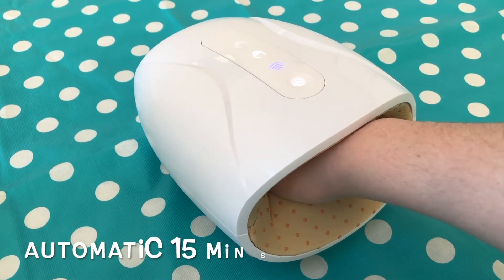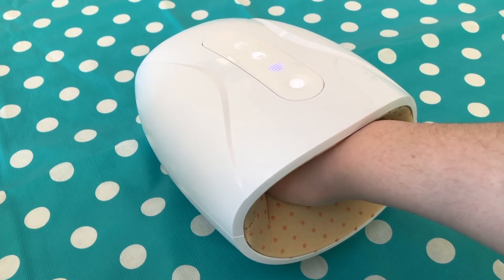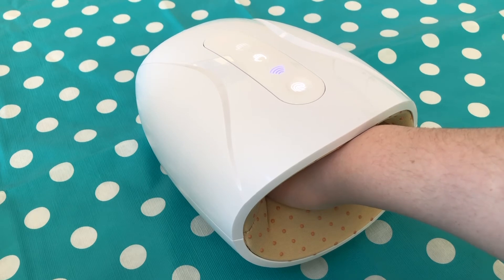It has an automatic shutoff after 15 minutes, which I think is great — that's about as much time as you'd want on your hands. It's very soothing and calming, and you can read a book or do something else while using it. You just have one hand in at a time.